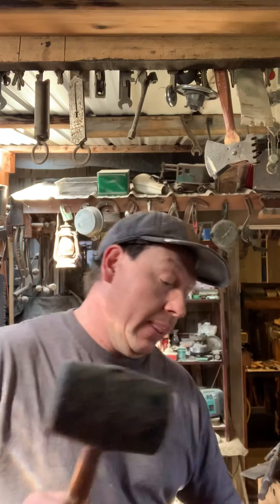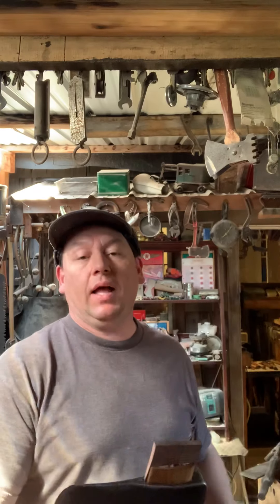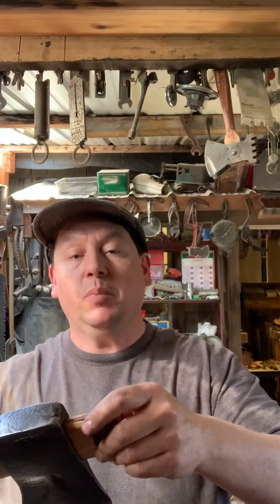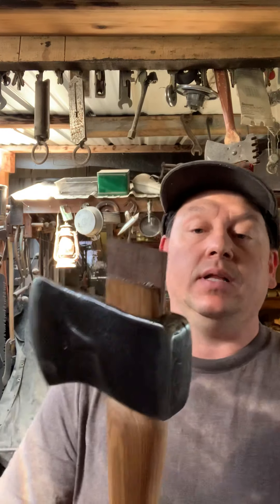That's about where I like it. I'm going to cut it off with my bandsaw and then I'll probably put a dowel wedge in instead of a metal step wedge. You really want that thing to be wedged really tight. Nowadays the modern way to hang these is to leave it a little bit proud, and what that's going to do is V out and really lock that head on there. Get out into your shop and play around a little bit — have a good one!